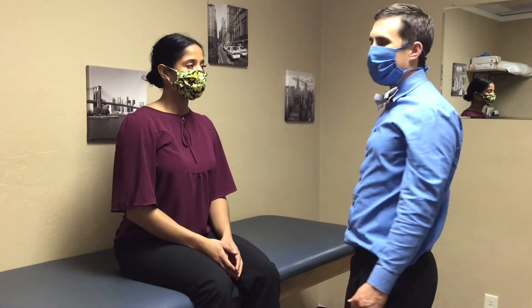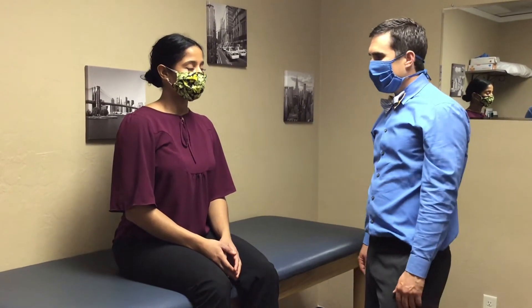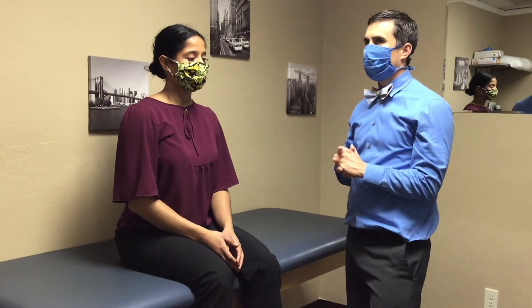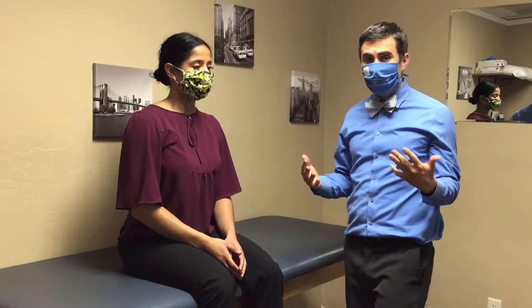We're going to be going over myotome testing. First, we'll start with upper extremity. I typically would just start with C4. C3, you could test neck side bending or rotation.